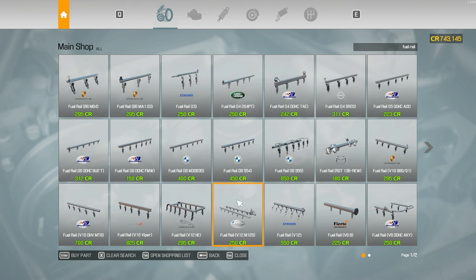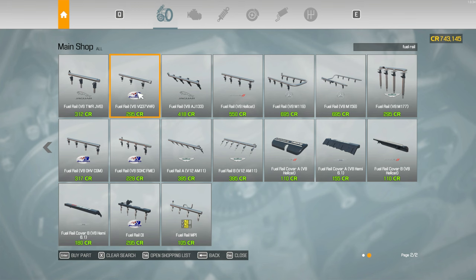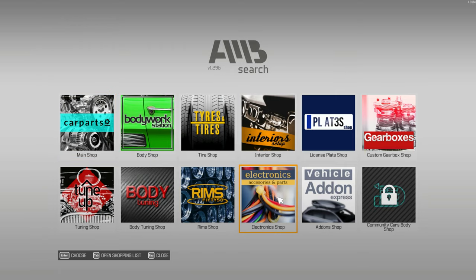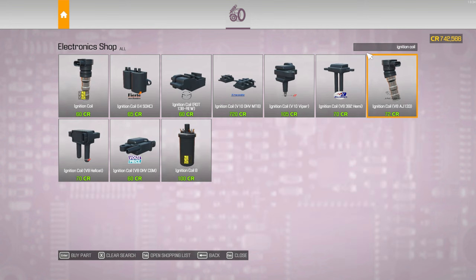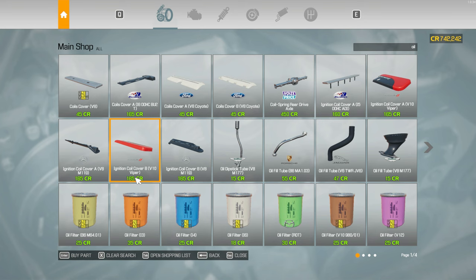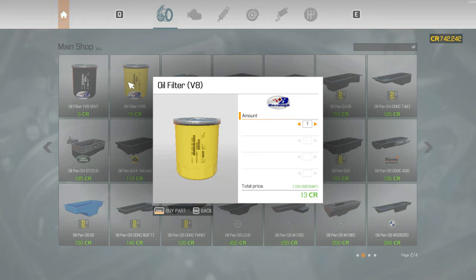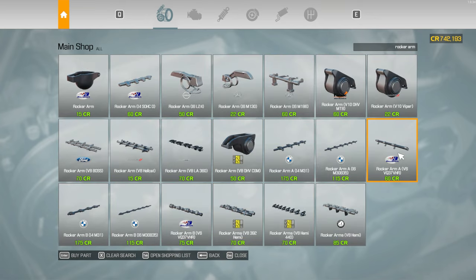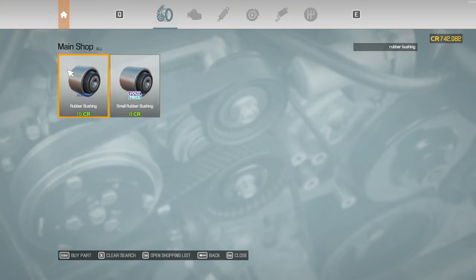Clutch plate, got that. Clutch release bearing, yes. Crankshaft pulley — just a normal one. Crankshaft — need the V8 version, just a normal V8, yes. Then we need front shock absorber 8 — we need two of those. Two front springs, two front steering knuckle A, two front sway bars.